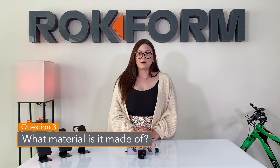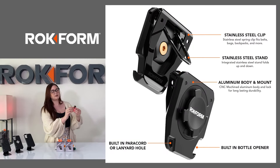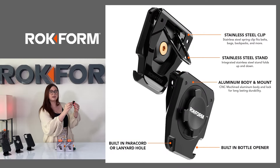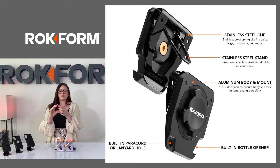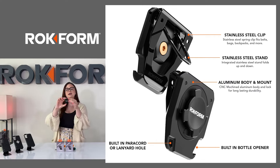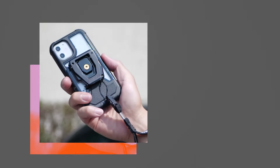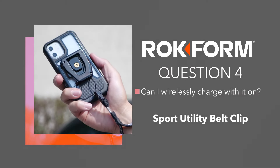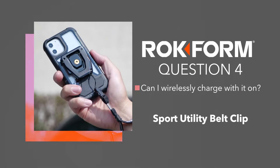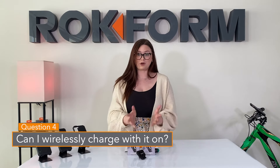Question three: what is the belt clip made of? The belt clip is made of a stainless steel clip and stand. You have a titanium bolt in the back with an aluminum body and aluminum lock. You also have a bottle opener down at the bottom and an opening for your lanyard on the opposite side.